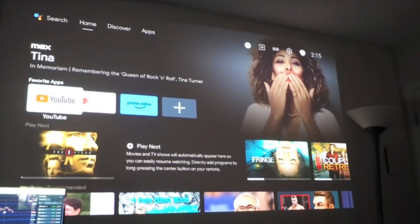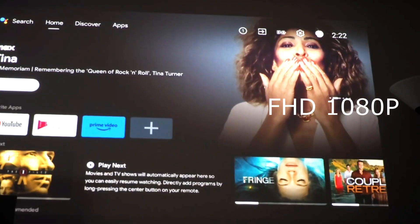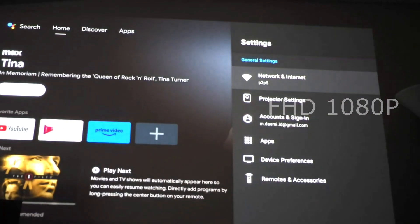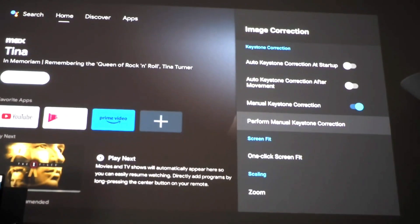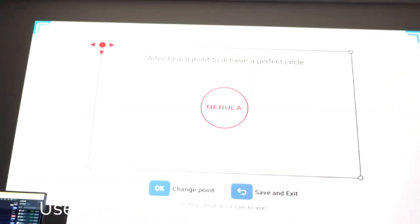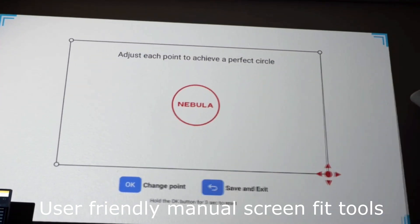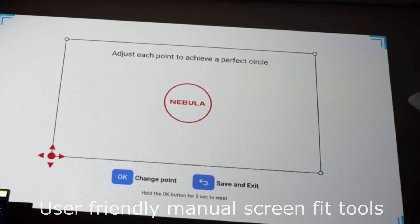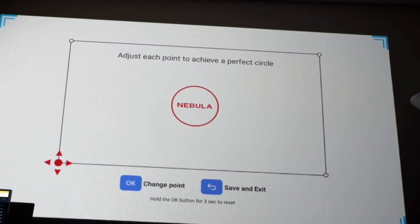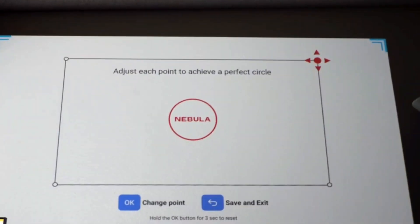This is how you adjust the screen manually. It gives you four points on the wall and you can distort the projected image using those points to make the perfect image depending on the angle you're projecting it to the wall. It also has its own automatic system as mentioned.